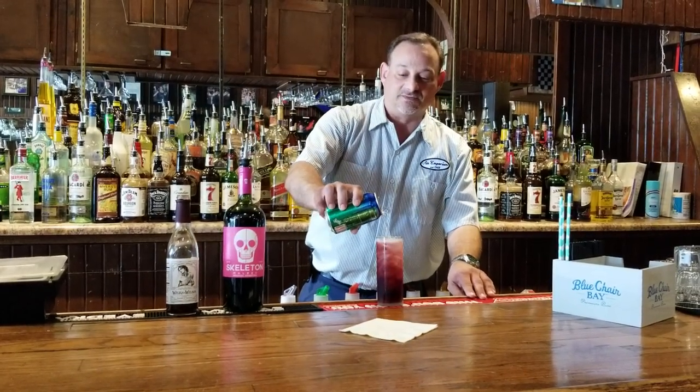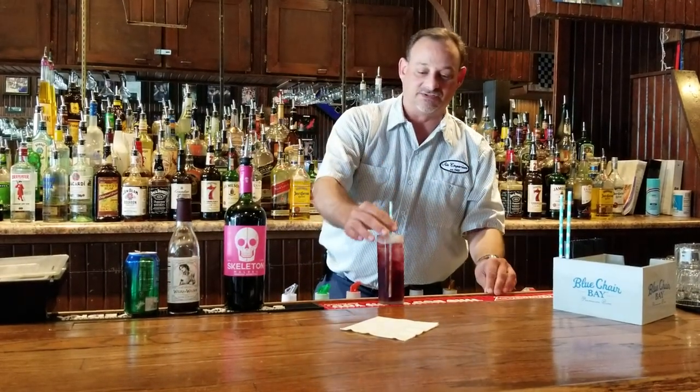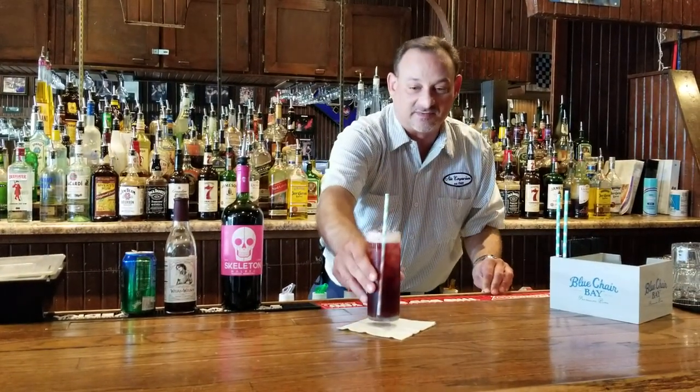This is our drink of the week and it is called a Queen Charlotte, and it's a great way to enjoy red wine in the summer months. Enjoy.